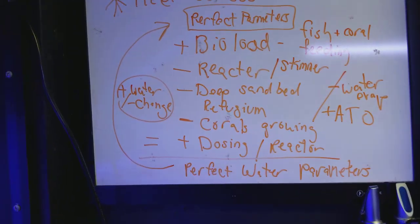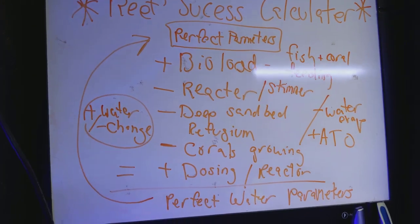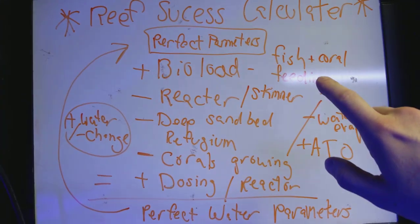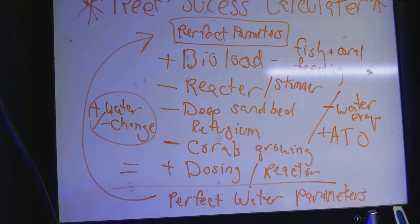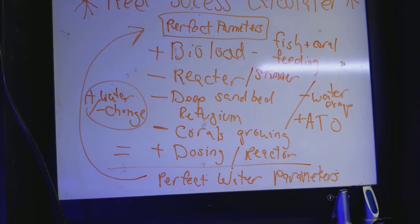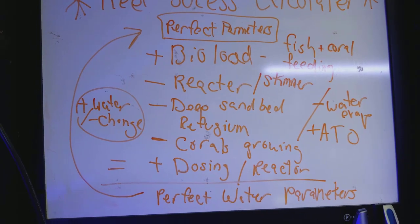One of the ways to know that your parameters are going to be spot on is to know your reefing calculator. Your bio load is going to add — if you have a lot of fish and corals, that's going to add to your bio load: nitrates and phosphates. If you don't have an established reef, your bio load is going to be way off and your beneficial bacteria is not going to be up to par.